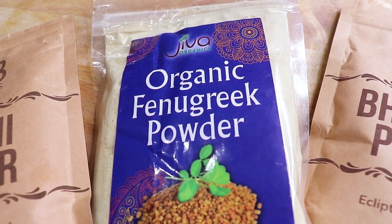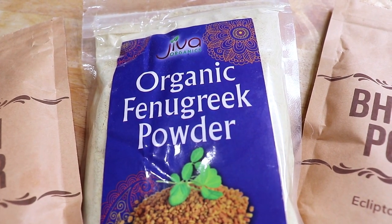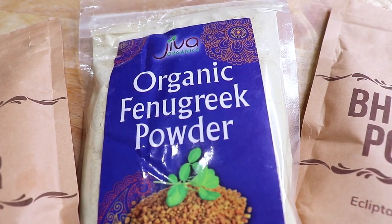Fenugreek, one of my favorites, is an excellent remedy for hair fall. It is also one of the best solutions for dandruff and is known for its ability to boost scalp health.